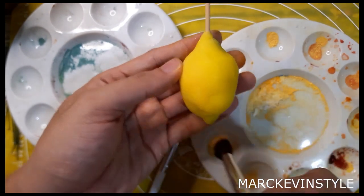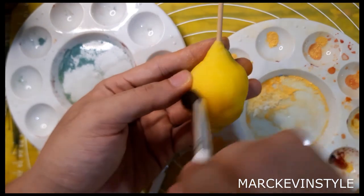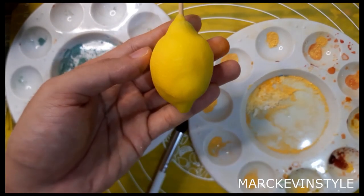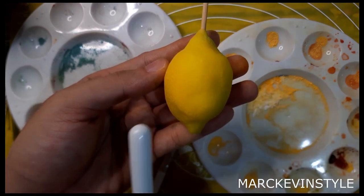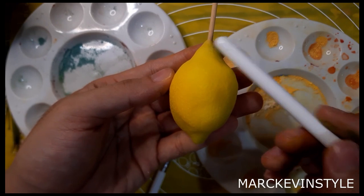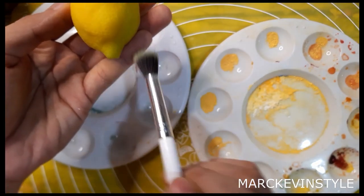When you look at a real lemon, it's not really pure yellow — there are actually a lot of different shades of yellow present in one lemon. This side is actually more lighter in color, this side is more golden yellow, and there are actually touches and hints of green — just like a real lemon.